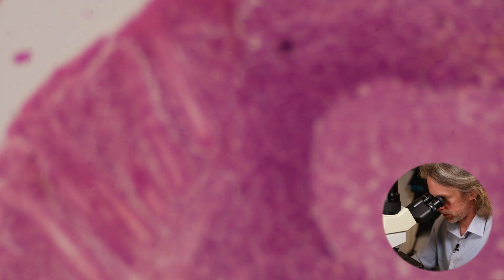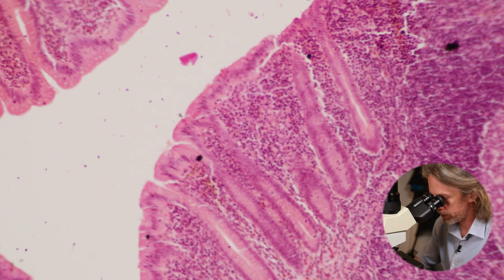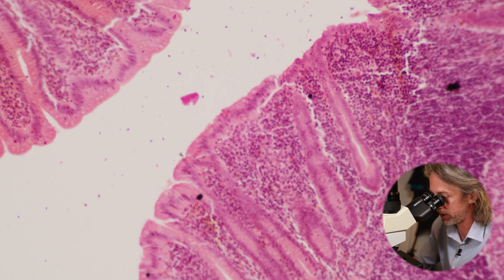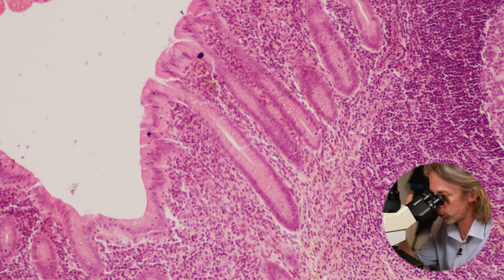Jumping up to the 10-times objective — that's 100 times magnification. We're not seeing any villi — those finger-like projections into the lumen that we saw in the small intestine. We are seeing an epithelium and intestinal crypts, and it looks like those crypts are filled with goblet cells. That looks very similar to what we saw in the large intestine. Let's jump up to the 20-times objective.